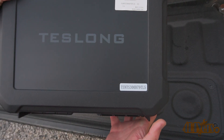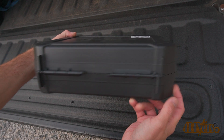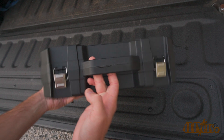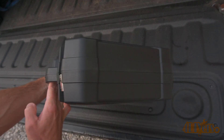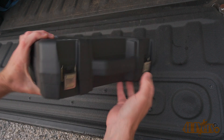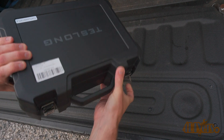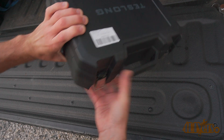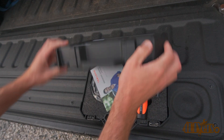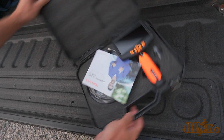This is their NTS 300 model with the dual lens, 8mm diameter probe and 16 feet of cable. As you can see it comes neatly packed in a hard plastic case. The rear features rotational hinges so you don't have to worry about them fatiguing and breaking. The front has steel latches. Opening up the case you'll see it has all the components neatly packed inside and surrounded by foam protection.